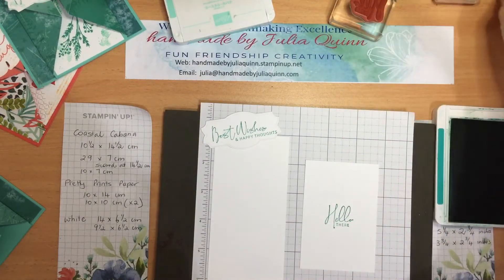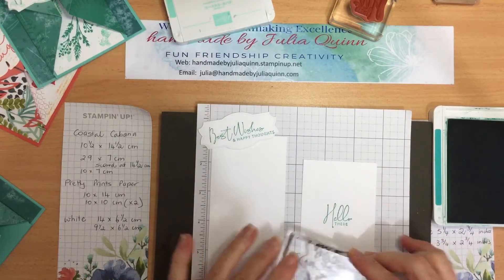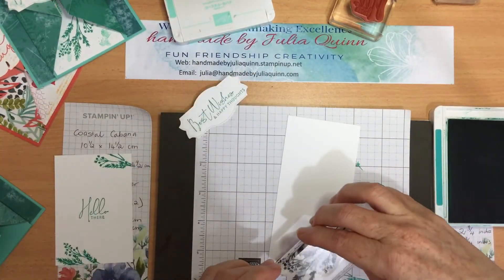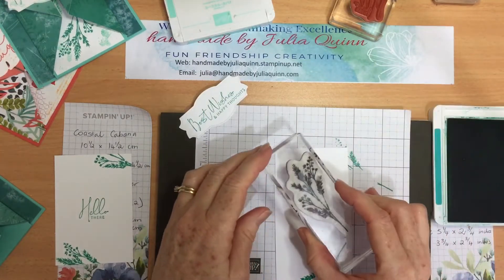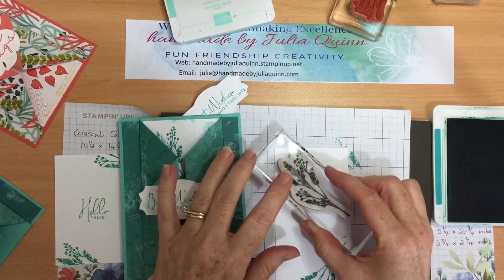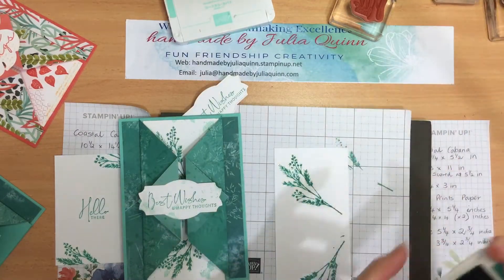Also with my Bermuda Bay I'm going to stamp this lovely detailed little print design, a little bit on the bottom and some down here so that it shows up. This will be on the inside of the card and it will show up underneath the fun fold. That should be enough camouflage work with my next bit of stamping. That's the Bermuda Bay done, and I've got Coastal Cabana.